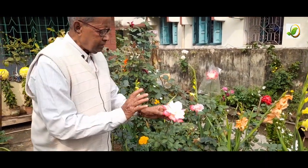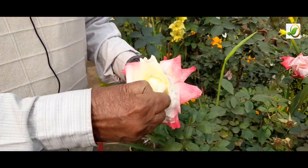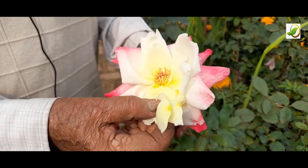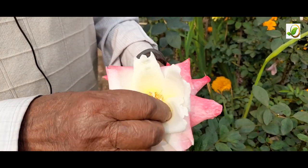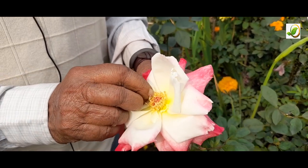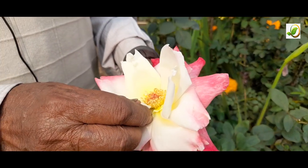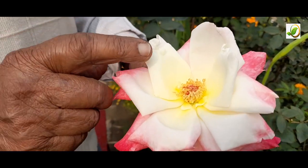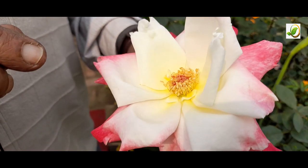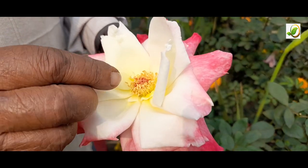Early in the morning, these petals should be removed — early means before 9 o'clock. It depends not only on temperature but also on light intensity, and it will differ country to country, place to place. In the early morning, the temperature should be within 15 to 25 degrees centigrade.